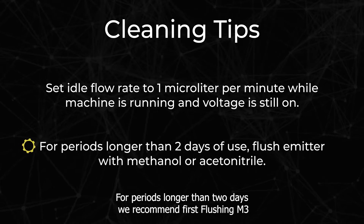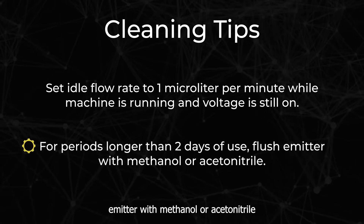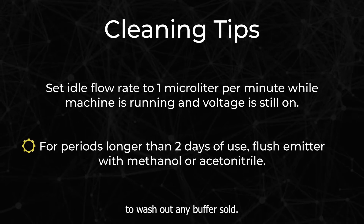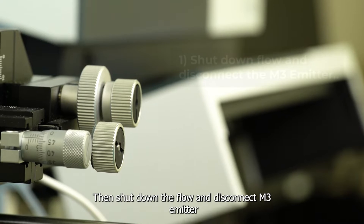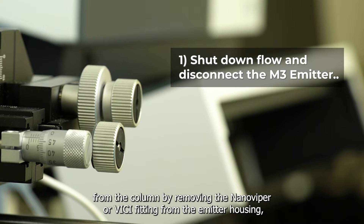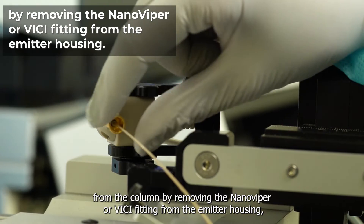For periods longer than two days, we recommend first flushing the M3 emitter with methanol or acetonitrile to wash out any buffer salt. Then shut down the flow and disconnect the M3 emitter from the column by removing the NanoViper or Vici fitting from the emitter housing.